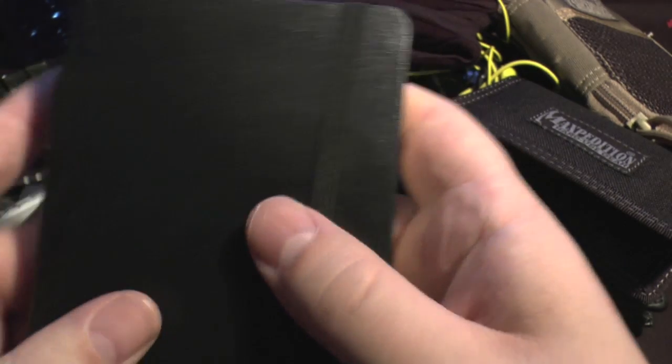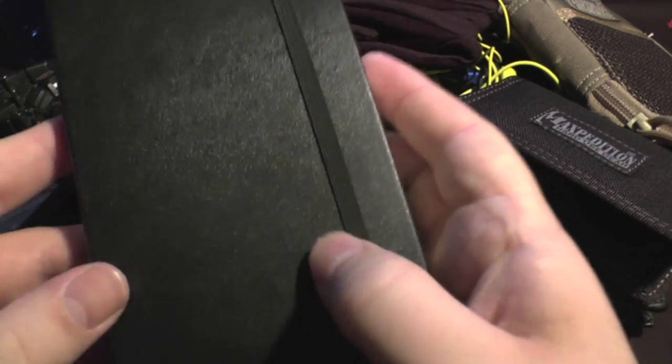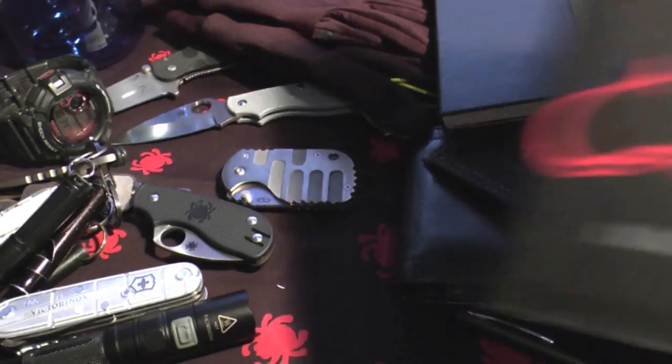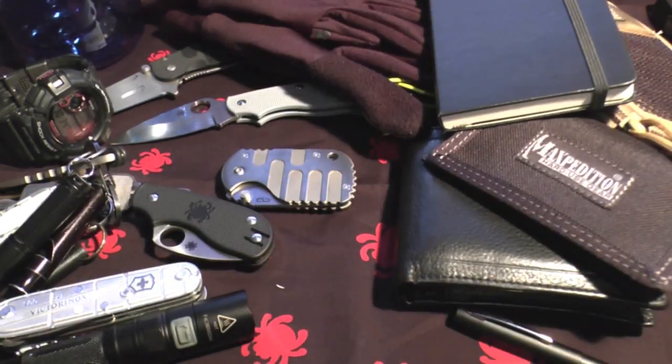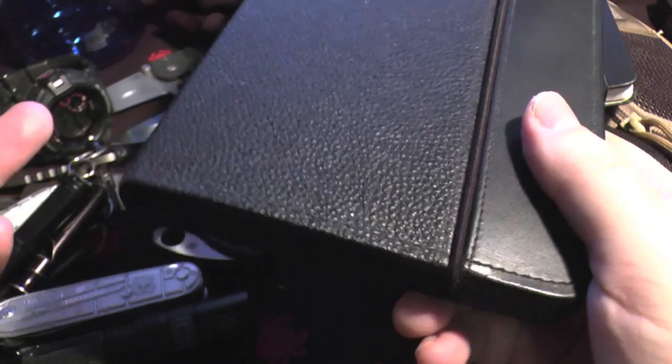I'll also probably carry a Moleskine notepad - it's an excellent notepad with excellent paper and brilliant build quality, though they're pricey. Following on from that, I'll carry a book - at the moment it's The Hobbit, just thought I'd read it again. If I'm not carrying a specific book, I'll be carrying a Kindle. It's not a huge substitute for a proper book, but you can carry thousands of books with you.